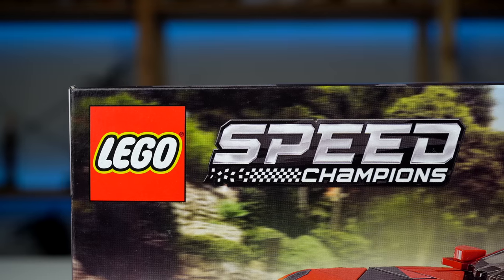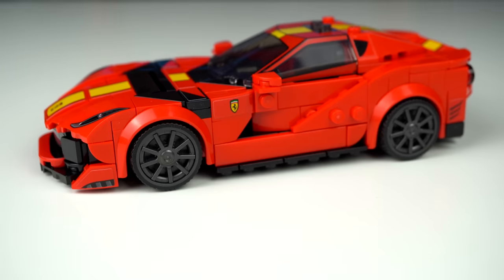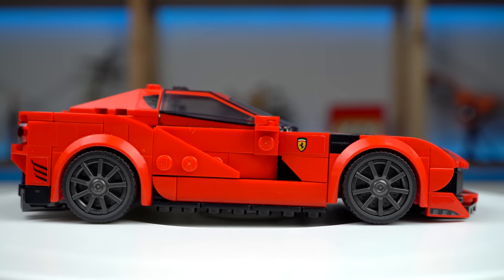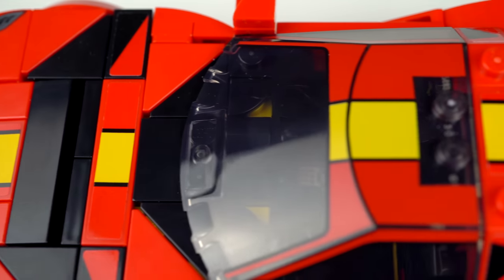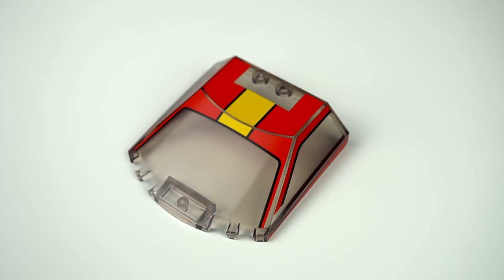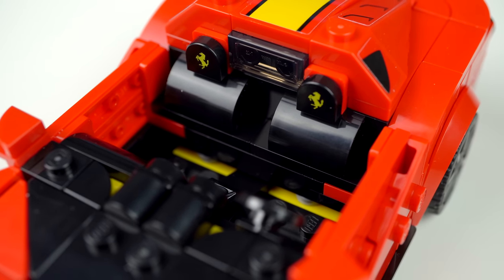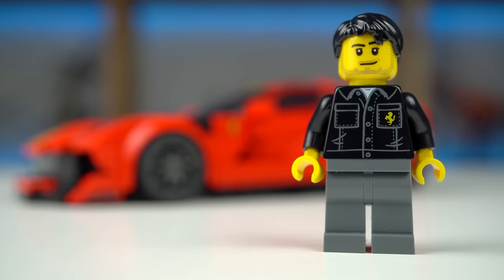But the Ferrari 812 Competizione brings the review to a positive vibe with lots of the good things LEGO Speed Champions sets have to offer: great building techniques, nice parts usage, and an overall great-looking car model. The iconic Ferrari red color scheme is a must, but there's also a few hints of black and the obvious yellow stripe going through the middle of the car from front all the way to the back. This was done with stickers except for the part on the windscreen element that's printed. The headlights are printed as are the headrests inside the car, giving it a very classy look — room for two passengers, with a middle console sticker inside.